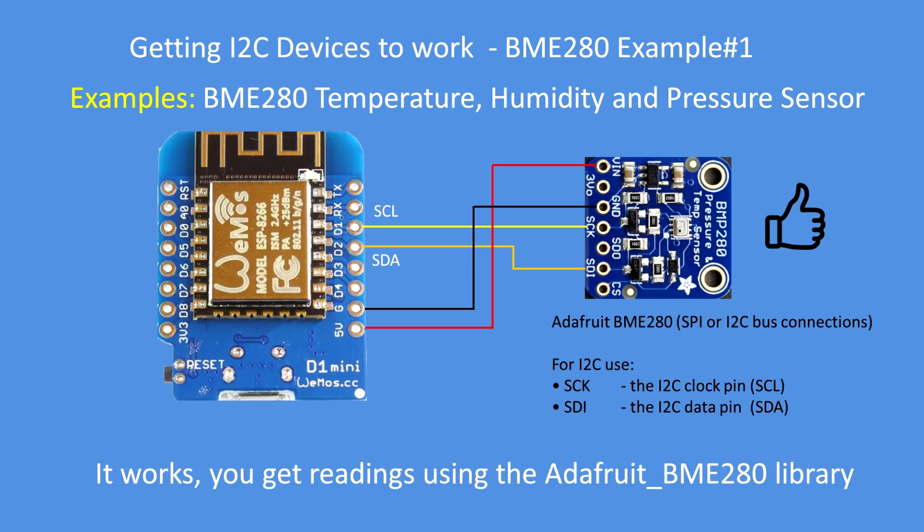Here's an example of using the Wemos D1 Mini connecting to the Adafruit BME280 sensor — a temperature, humidity, and pressure sensor. Connect it up as per the diagram, download and install the Adafruit BME280 library, and it works. You get readings from the device as expected. The I2C clock SCL is actually labeled SCK on the Adafruit board, but there's good documentation on the Adafruit web page to quickly determine the correct connections.